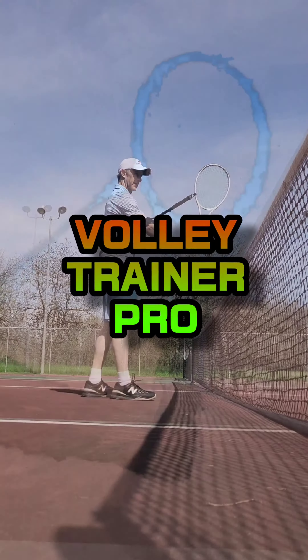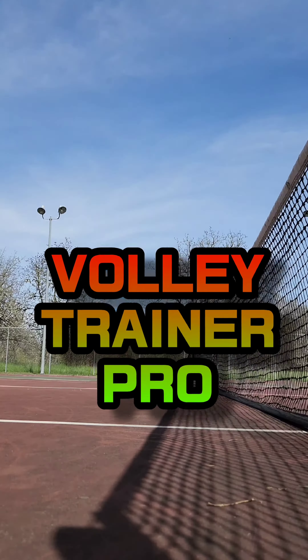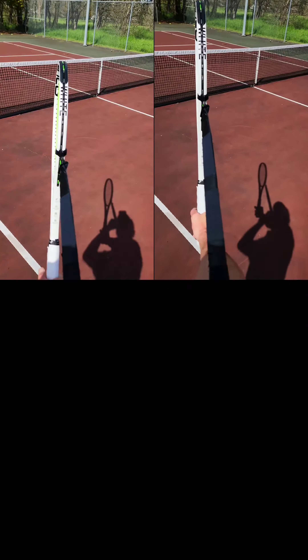Volley Trainer Pro. Practice your chips, slices, and more. With this training tool, you'll be ready to soar.